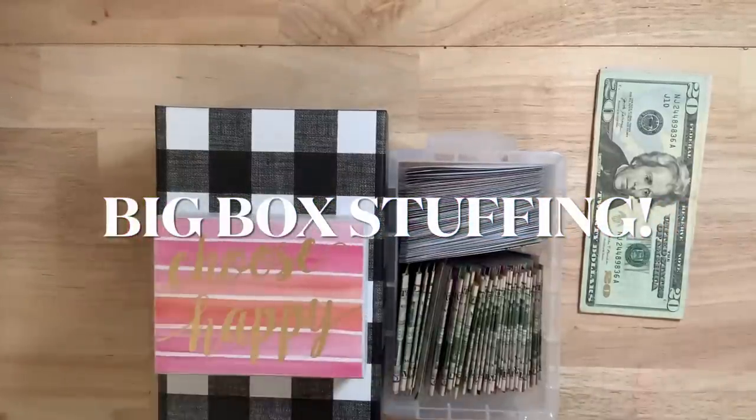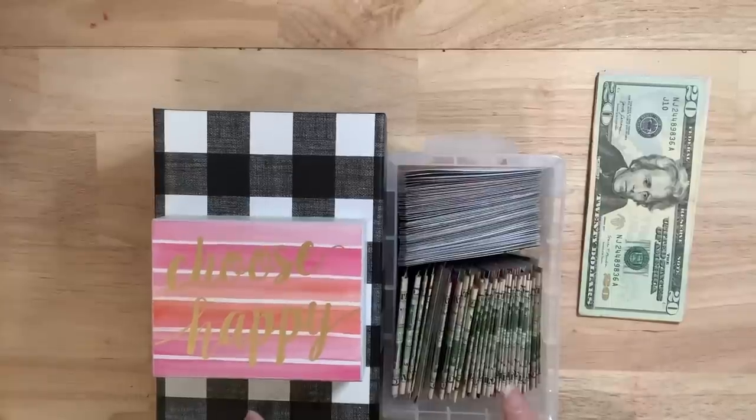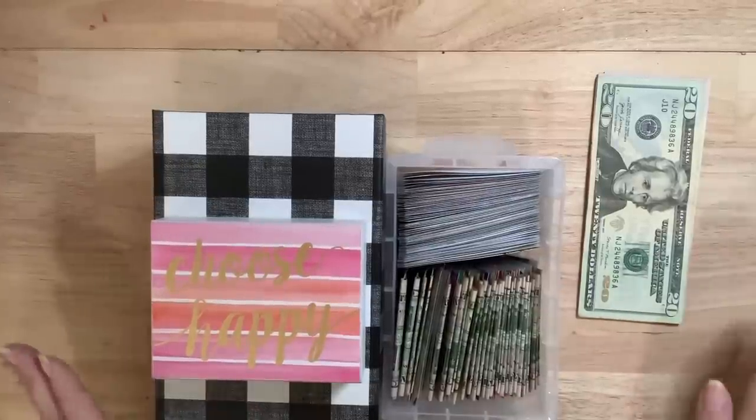Hi everyone and welcome to Budget with Kat. It's Tuesday and I am attempting to do my 100 envelope savings challenge boxes, so I hope you'll stick around.